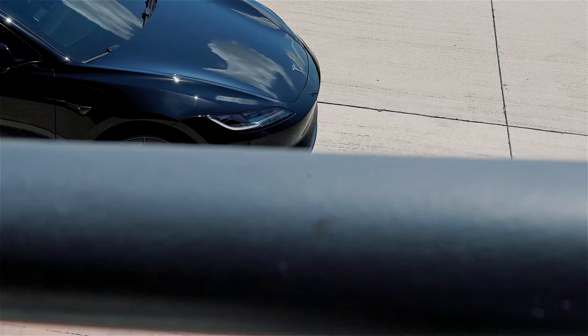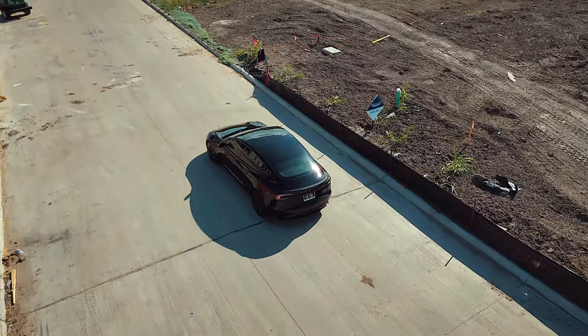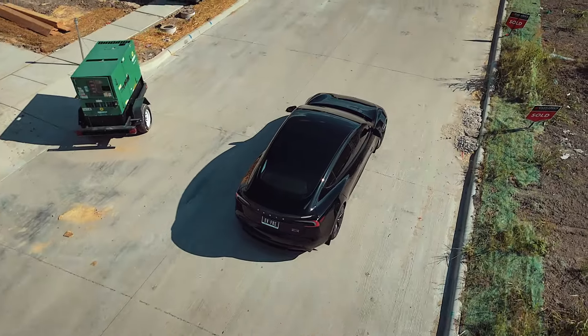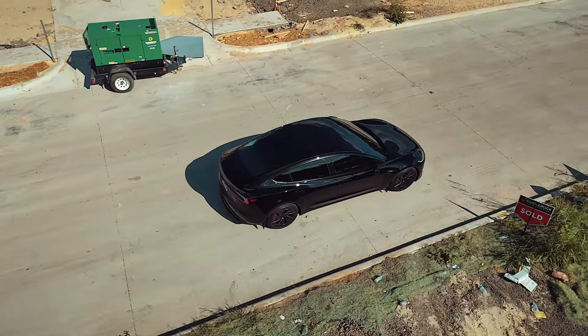This reduces the need to rely heavily on the AC system, and less use of air conditioning means better efficiency, which can slightly extend your range over time. Investing in a good ceramic tint or carbon tint not only ensures the appearance of your Tesla, but also helps add privacy and protection. It's a small upgrade that can make a big difference, especially in hotter climates.